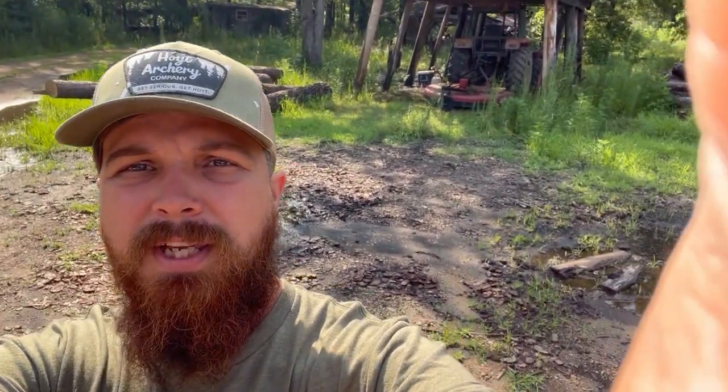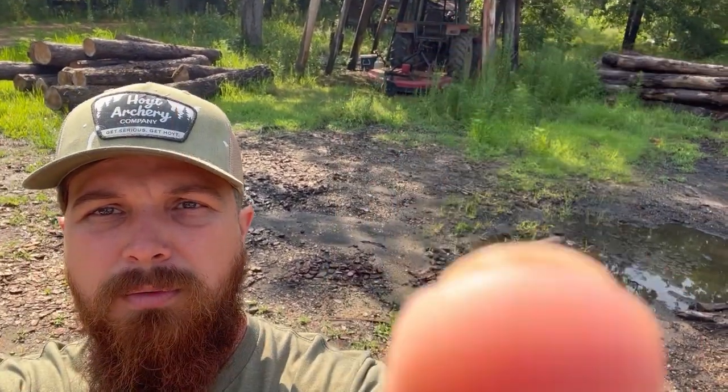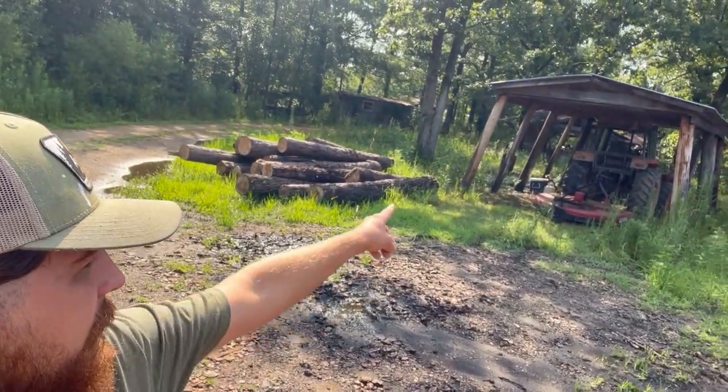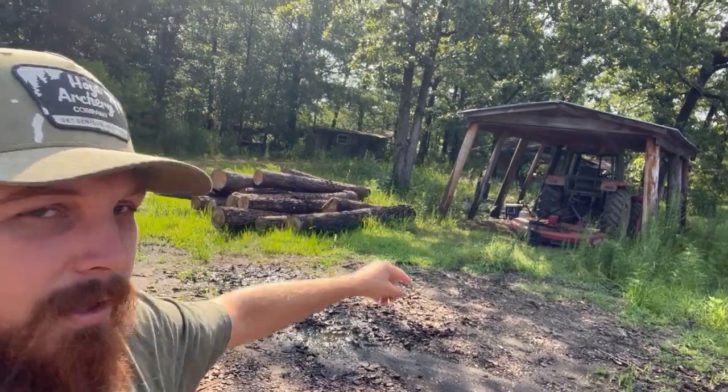Happy fourth of July! Today at the sawmill we're going to do something a little different - something we haven't done on the channel yet - and that's cooking. For those of you that are pretty savvy, you've seen this little shed in the background. Beyond that shed there's another shed, and I'm going to take you over there and show you what my granddaddy built years ago when we were children. We have a big barbecue pit over there.